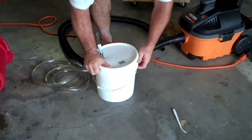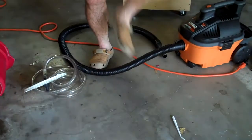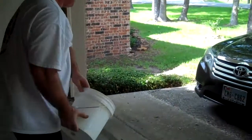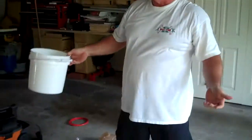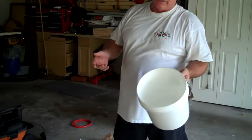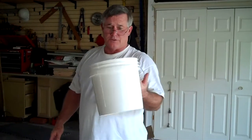I think the two-gallon is probably sufficient because I don't think we are going to be sucking up a gallon worth of blood and saline or Paradox or whatever. Plus, we can stop and throw the stuff down the garbage or into the commode.